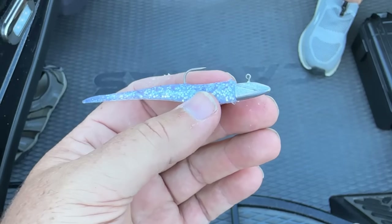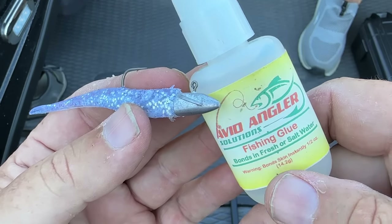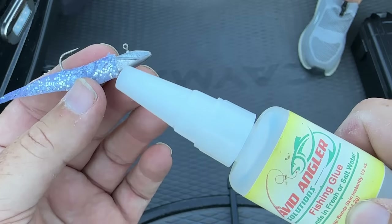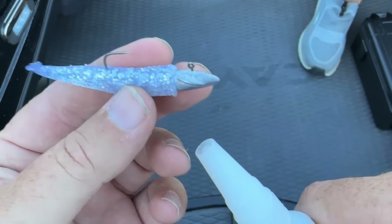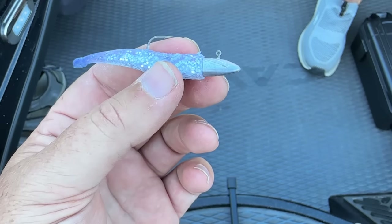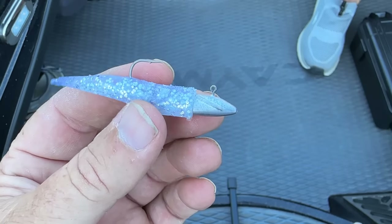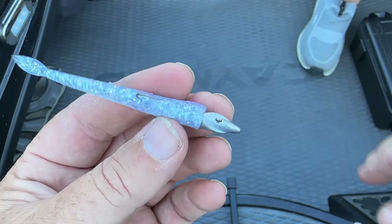I do recommend a dab of Avid Angler glue right at the hook entry point, because this thing will pull off — it just will. The plastic is super soft. You're going to catch more fish if you put a dab of glue on it. That is the easiest way to rig it.